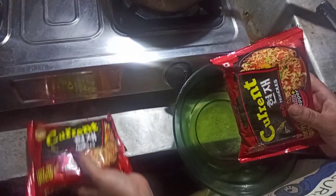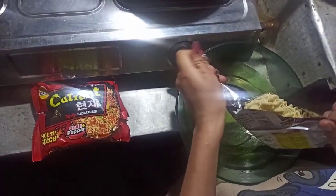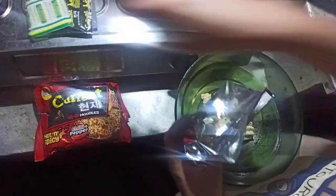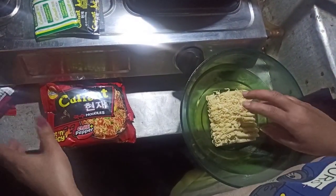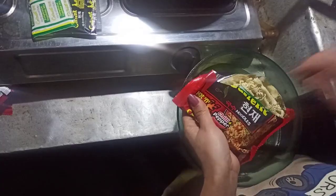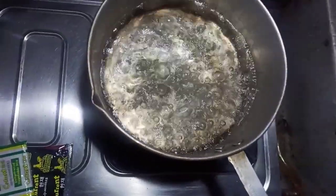I bought two packets because each one contains very little, so one won't be sufficient for me. I don't know whether it will be spicy or not because I consume a lot of spicy things. The water is boiling, so I will turn down the flame.